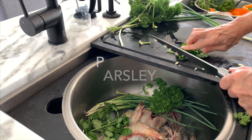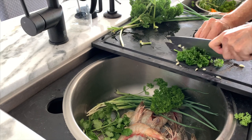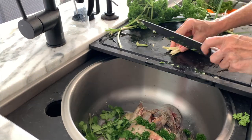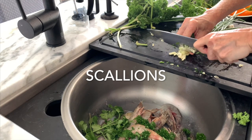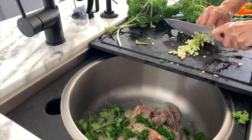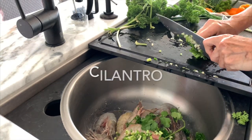First thing we're gonna do is season our shrimp and our chicken. Everything I season the same way — some scallions, some parsley, a little bit of cilantro, and some garlic. Add a little bit of each to each of the meats that you're gonna add.